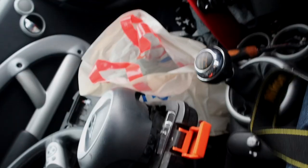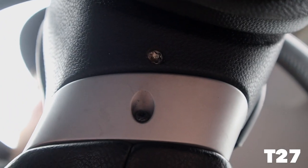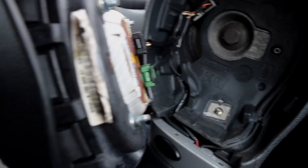This is the airbag. This is the horrid steering wheel — it looks goddamn awful. There are two screws to remove the steering wheel, one there and one on the other side. Then the airbag just pulls off. I have disconnected the battery, just to clarify. And this is inside the airbag.